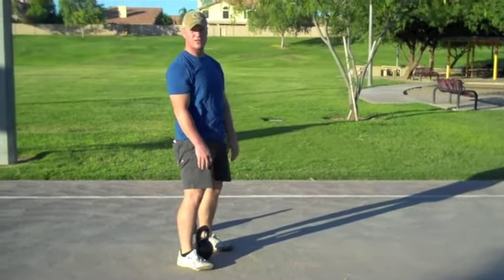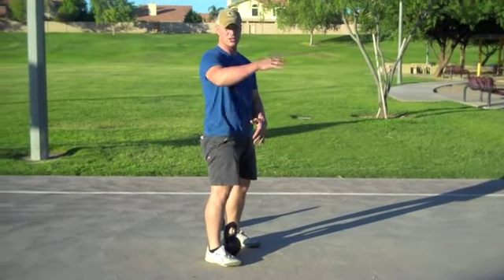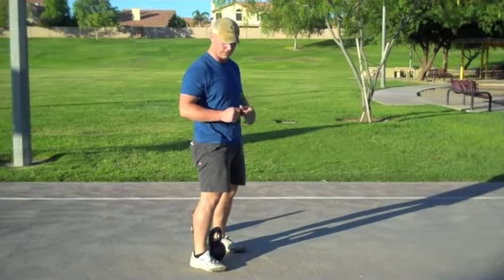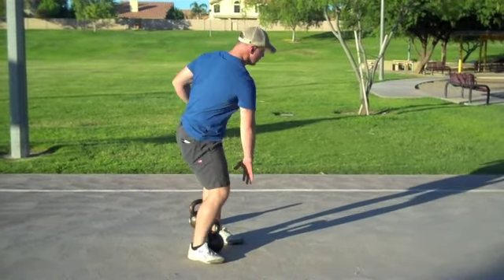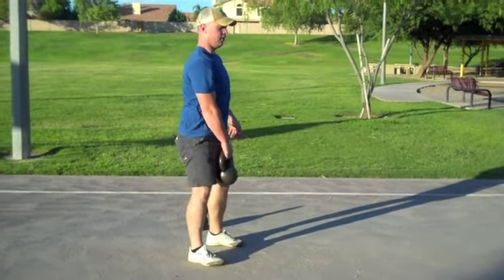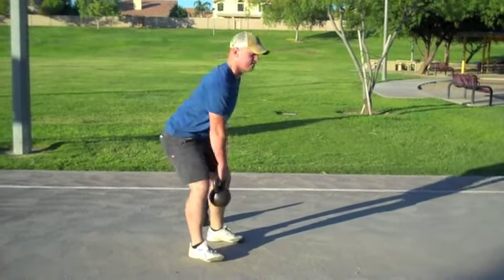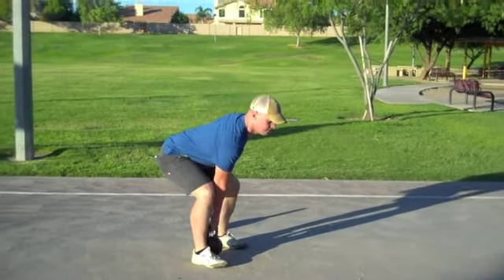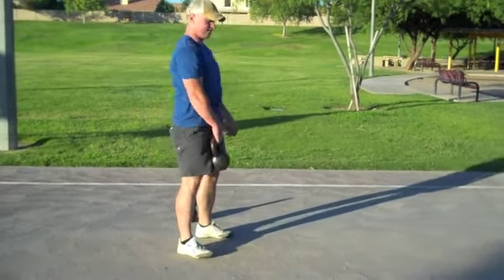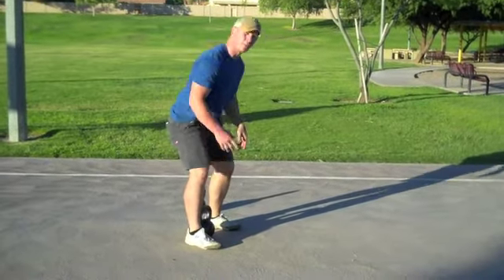All we have to do to give it a little variation is go one-hand. We're just starting to work into the anti-rotational world of things. Just one-hand here, because the tendency is to reach over and torque back out. So we want to stay square to the front, nice and simple. This is just going to add a little more upper body demand.